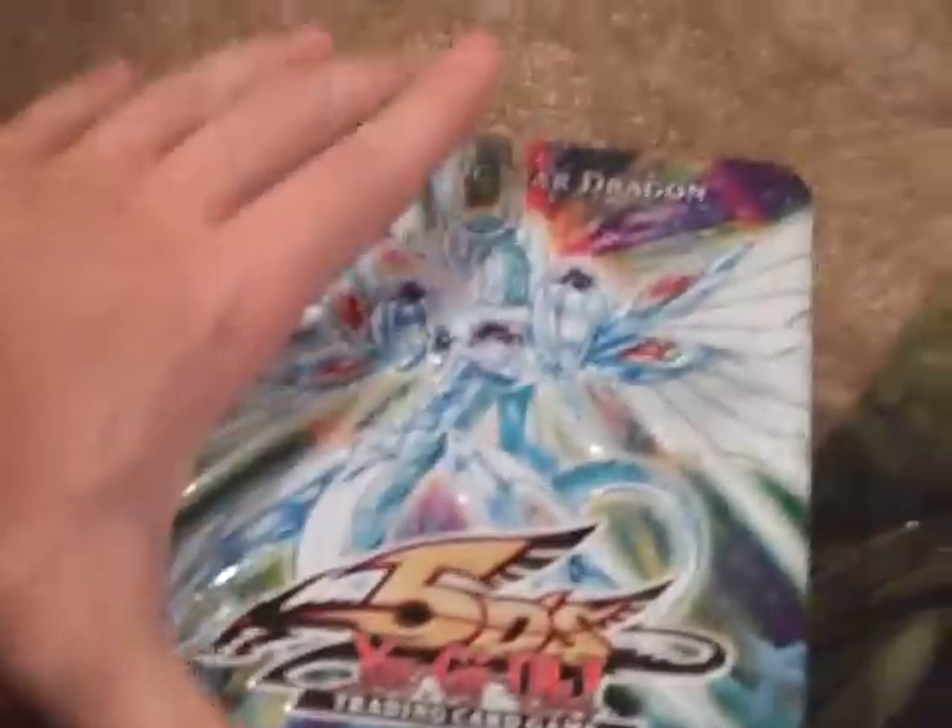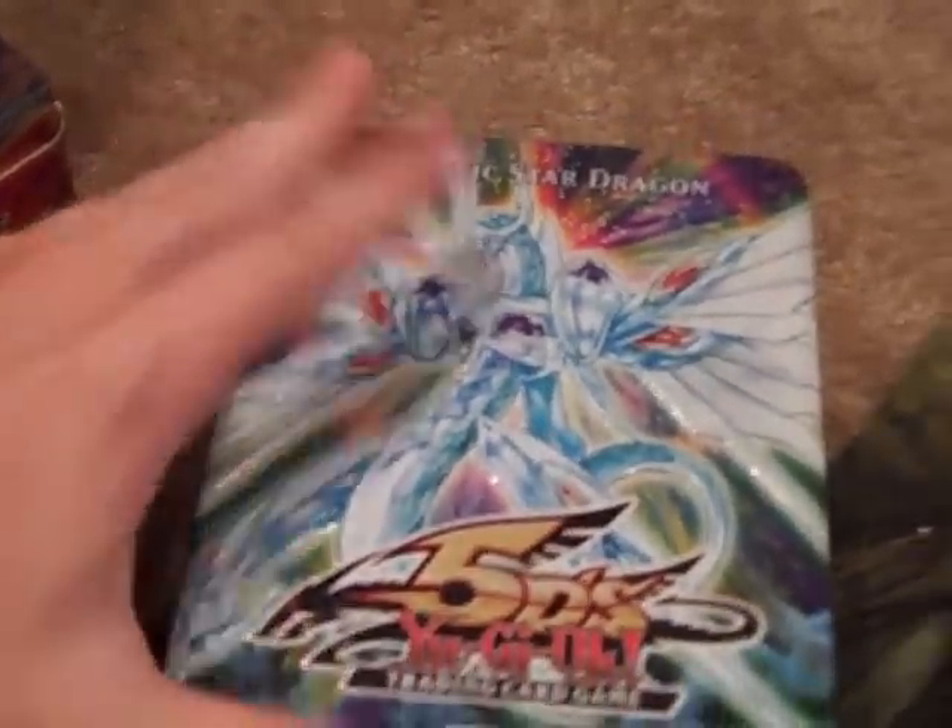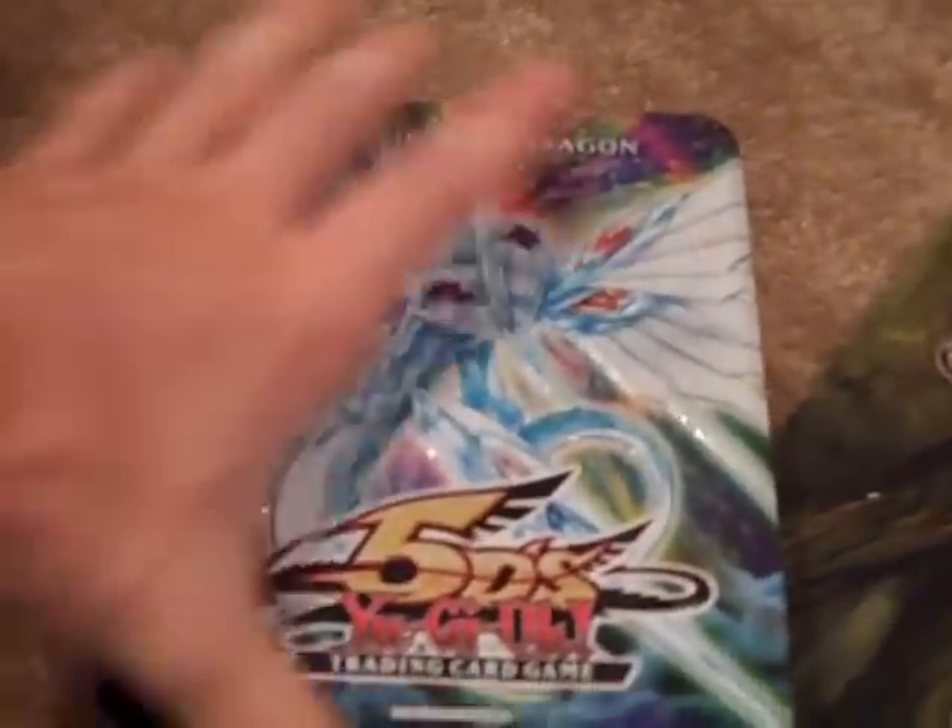Since I didn't get a Stardust Overdrive box, I used just the Majestic Star tin. Because since he was on the cover, it still comes in handy.